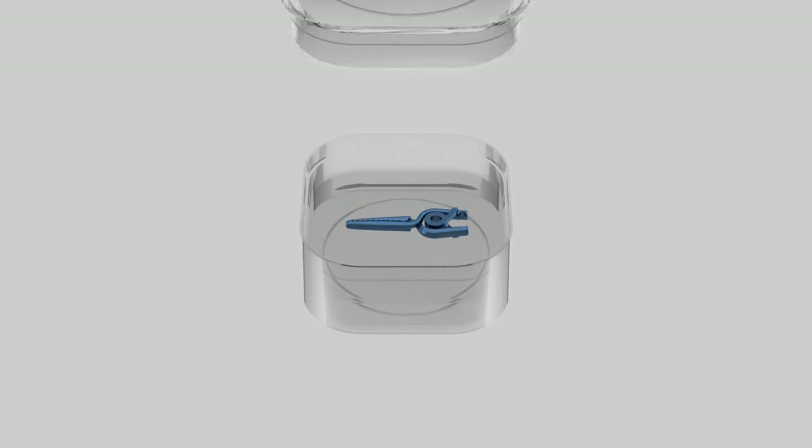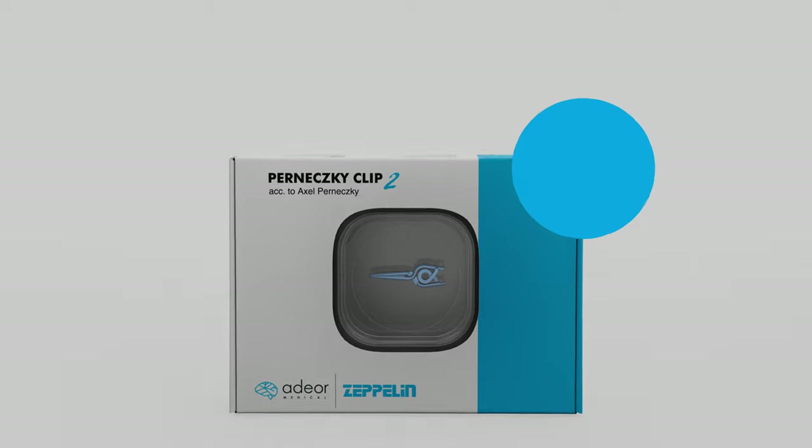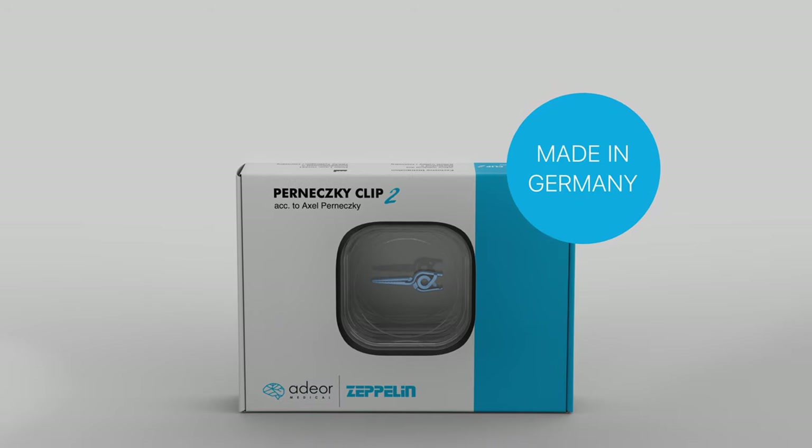Each Pernetsky Clip 2 is individually packed in a membrane box. The outer packaging ensures additional protection and guarantees a safe transport of the clip.